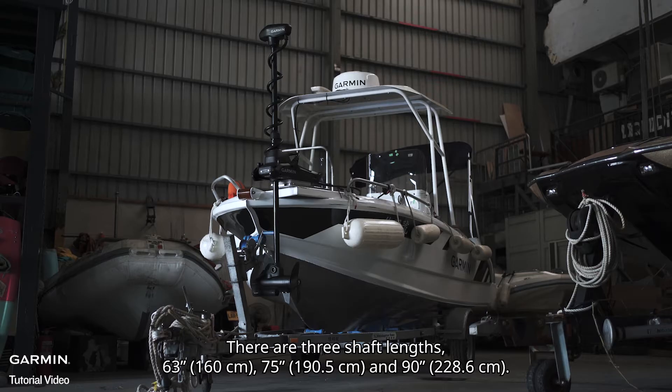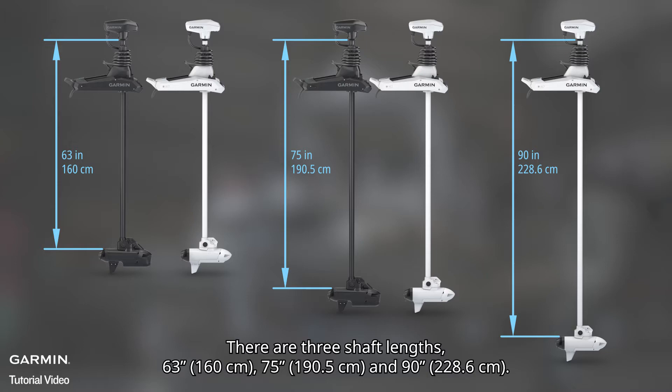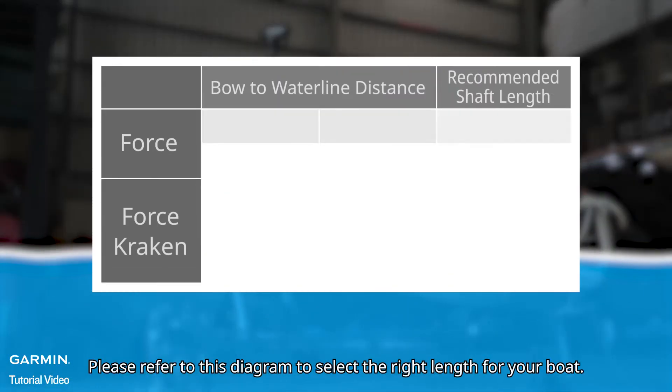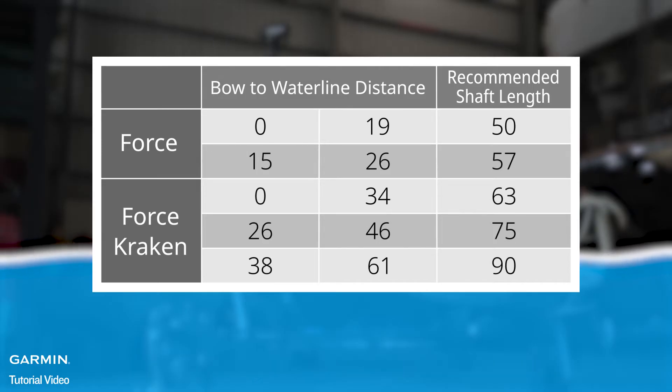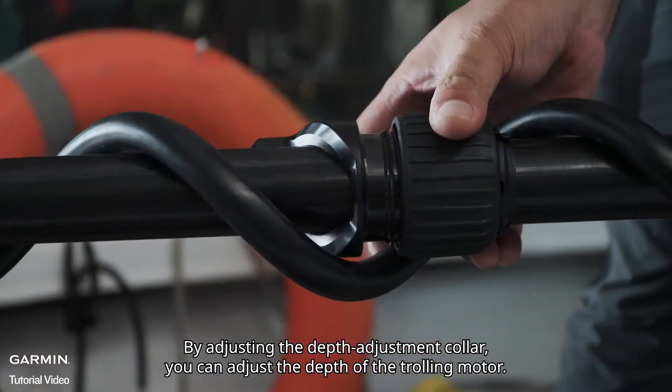There are three shaft lengths: 63 inches, 75 inches, and 90 inches. Choose your length by your bow-to-waterline distance. Please refer to this diagram to select the right length for your boat. By adjusting the depth adjustment collar, you can adjust the depth of the trolling motor.